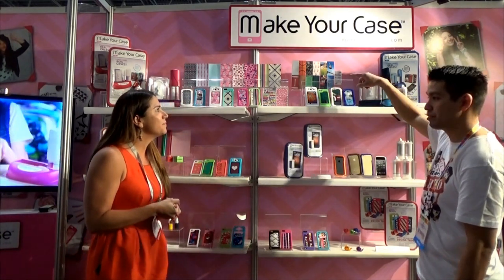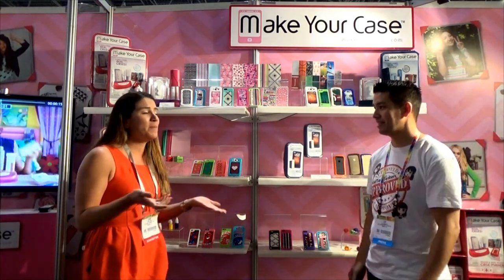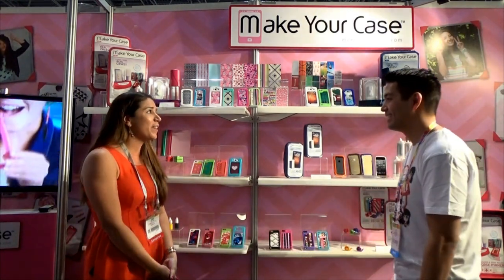I noticed you guys have some pre-made patterns for boys, sports themes. Do those come in the kit? They do come in the kit — there's over 12 different designs for them to choose from. And it's the same as the original MakerCase, so you can actually print your own photos, download whatever you want, make your own — take a picture of you and your friends, your puppy, whoever you want to give it to, mom and dad, however you want to customize it.